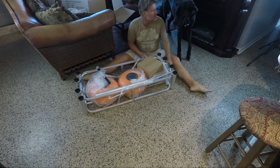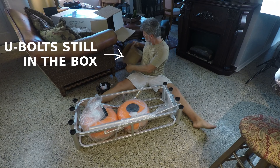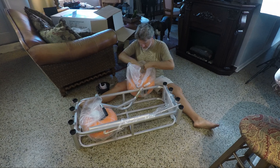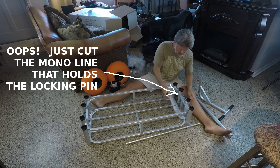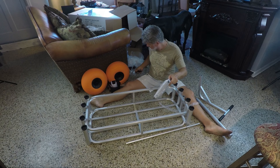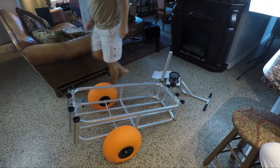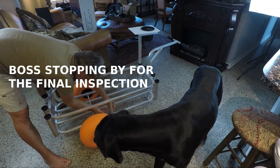I can't say assembly was completely drama free, but it was all my own fault. I didn't notice there was still a bag of hardware in the small box, so I became increasingly convinced they hadn't included it. After much gnashing of teeth, the kitten found that I had missed it. Also, while unwrapping parts, I inadvertently cut the monofilament line used to hold the locking pin for the handle — I just replaced it with some 25-pound braid. All in all, assembly should be simple if you pay attention and don't do stupid stuff.